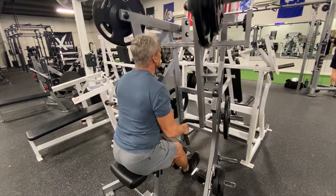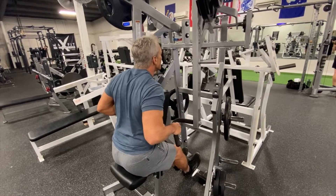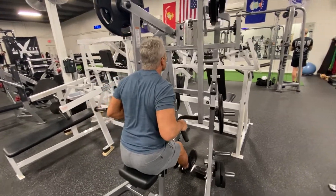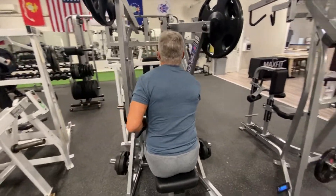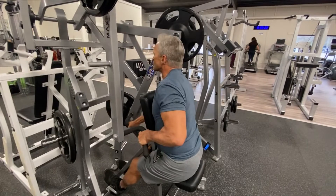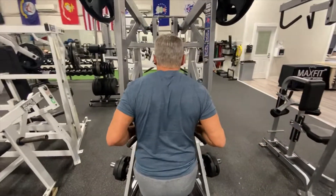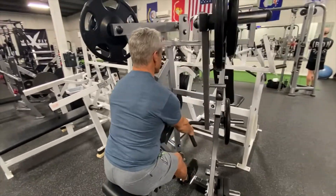Here we are with a Hammer low row, which works another part of your back. Once again, using the iso contrast method. You want to hold the contracted position on your iso contrast — you can do it in the stretch position, but I like to do it contracted.